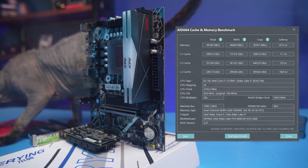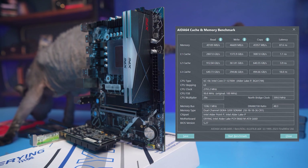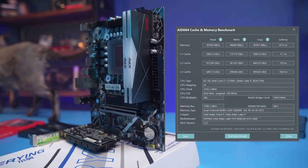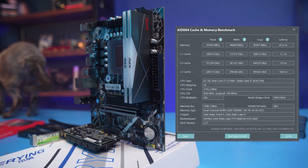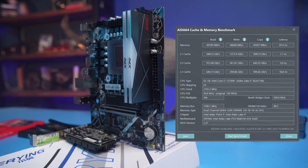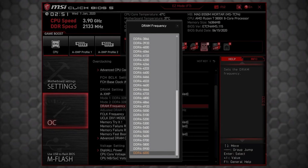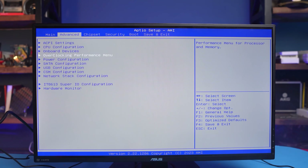The read and write speeds are not record-breaking — about 47 to 48 GB/s with latency of almost 90 nanoseconds. Like most mobile processors, the 12700H runs by default in Gear 2 mode, meaning the memory controller runs at half the RAM frequency, causing poor latency. This mode is intended for extreme overclocking, and 3200 MHz is not even close to that. Unfortunately, there is no way to enable Gear 1 in this BIOS, so you'll have to accept latency comparable to first-generation Ryzen processors.